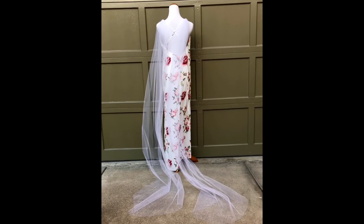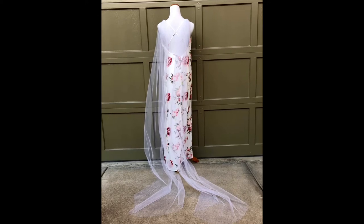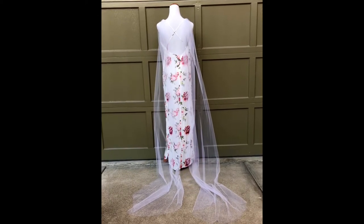They're a more modern version of the wedding veil. And the thing I love most is that they really show off the low back of your dress.